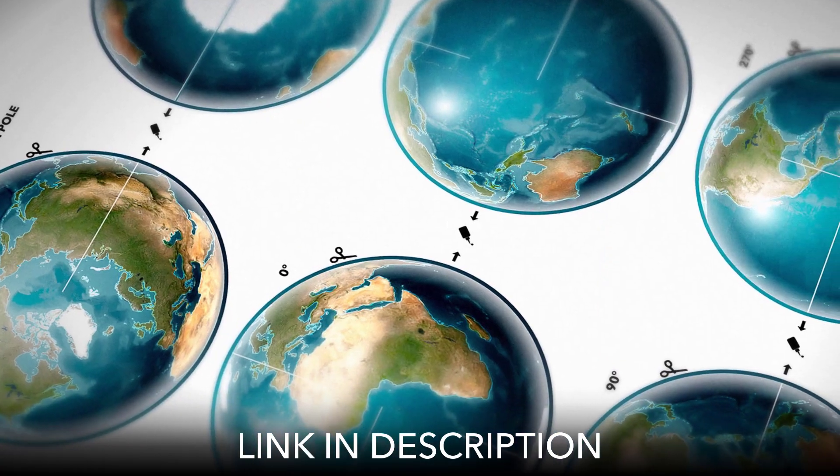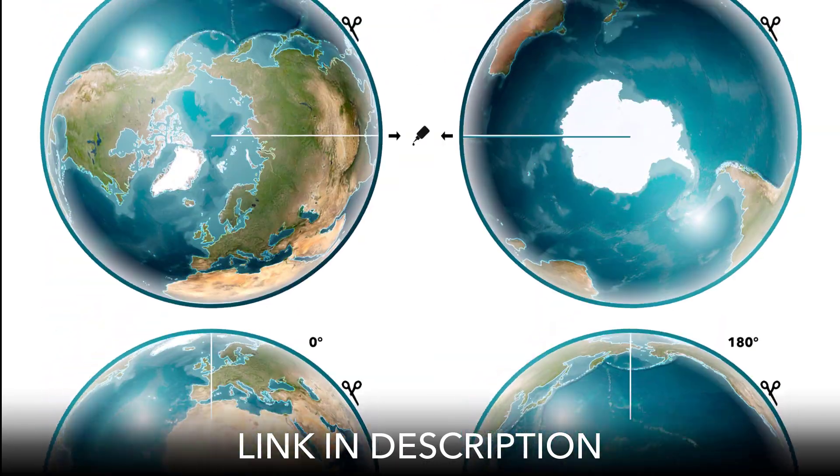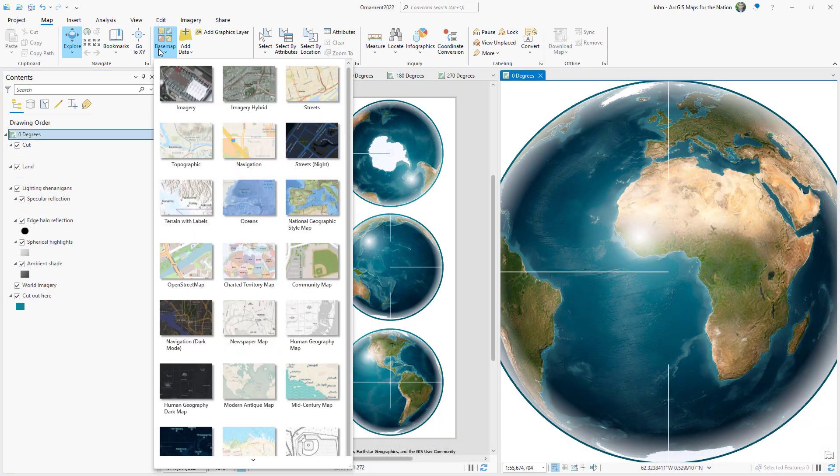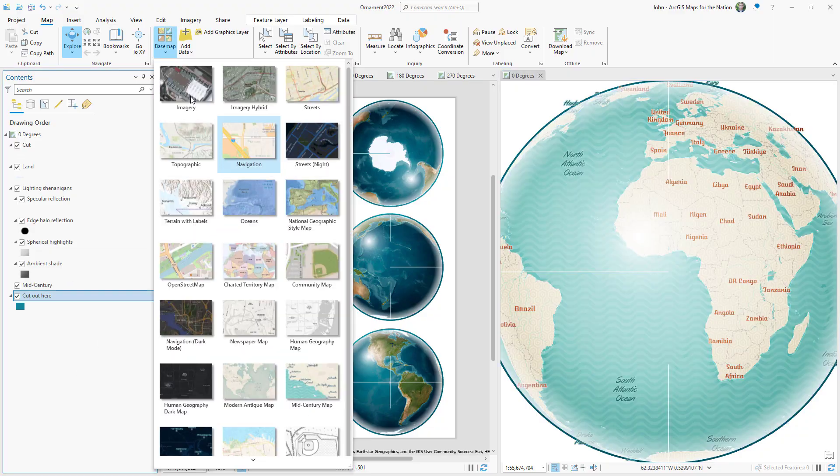Hey! Merry almost Christmas! Sparrow and I made a project for you and your map folks to try out if you want. It's a paper globe ornament. Download the printable template right at this link. Also, if you're feeling dangerous, you can download the ArcGIS Pro source project and change the cartography, but that's totally optional.